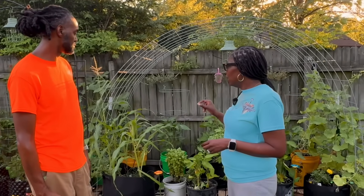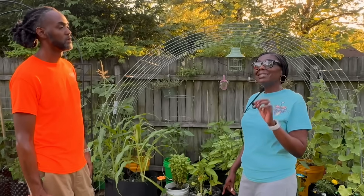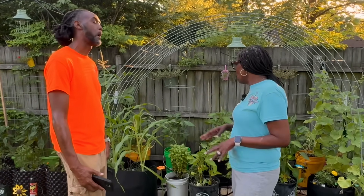Another good thing about the irrigation system is that we're not watering the leaves — it's watering down low in the soil. That's something you all taught me: don't water your leaves. You don't want powdery mildew or downy mildew — all those different funguses. Watering at the soil level helps keep those away.